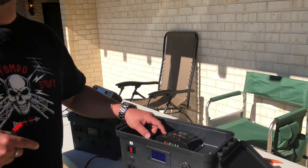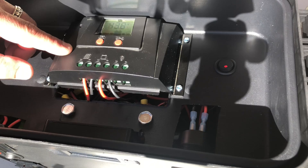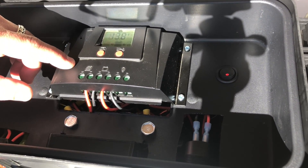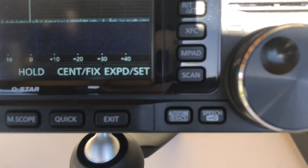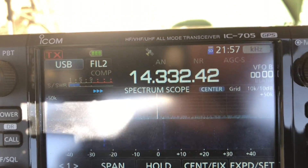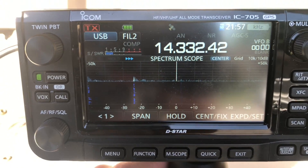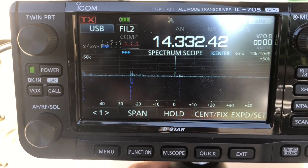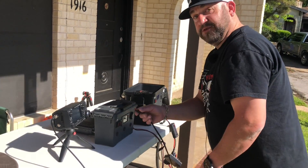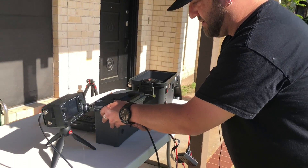Alright, let's take a look. This is the Bioenno 20-amp solar charge controller — I forget the model number, forgive me. Watch what happens to the 705 when I plug this in. Notice the screen just looks like a regular screen — no noise. Now I'm going to unplug this and plug it into the not-so-good solar charge controller and we'll see what happens.